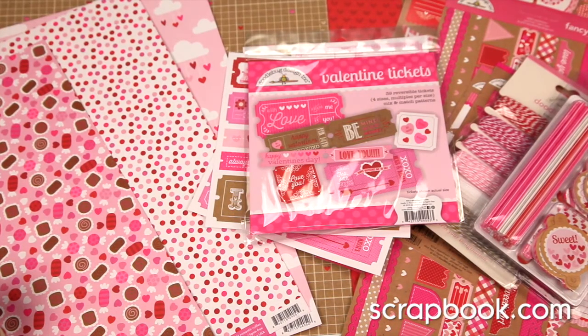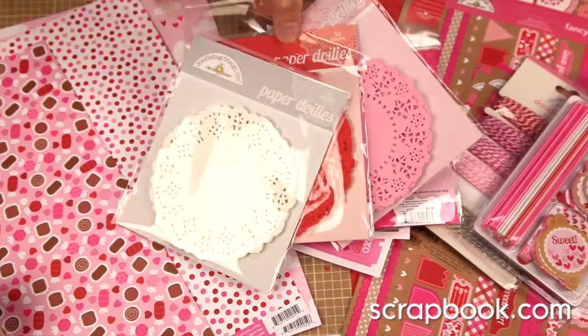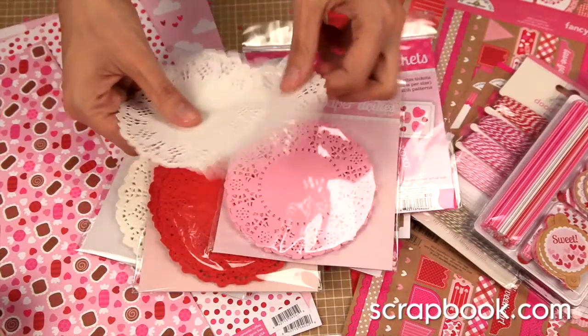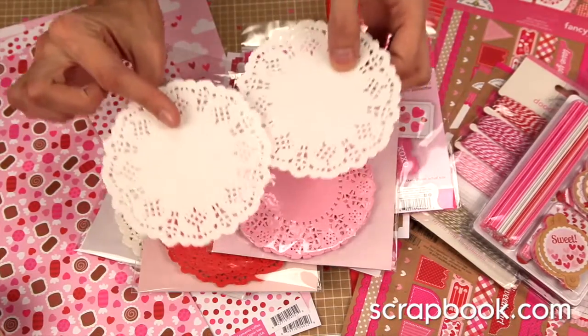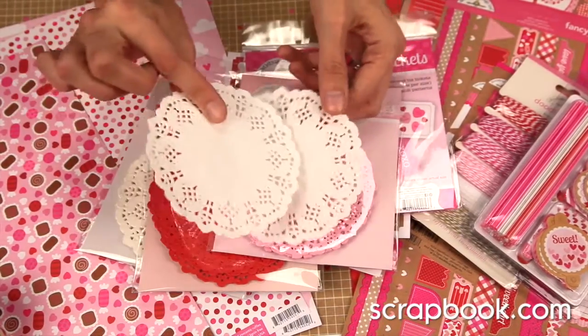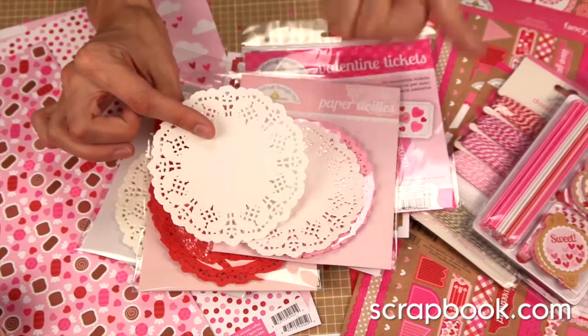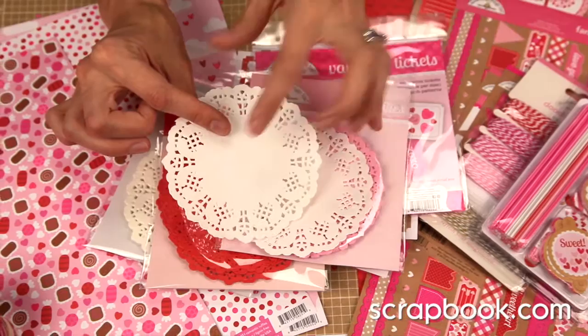Last but not least, there are 50-count paper doilies in white, red, and pink. These are a really fun size — perfect for layering, adding embellishments, or other paper to create your own unique flowers or little icons.